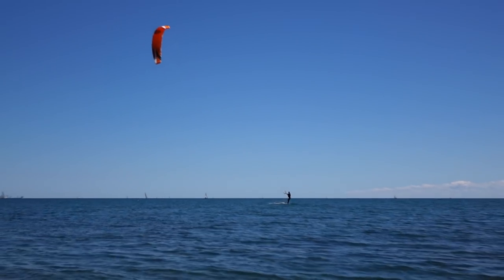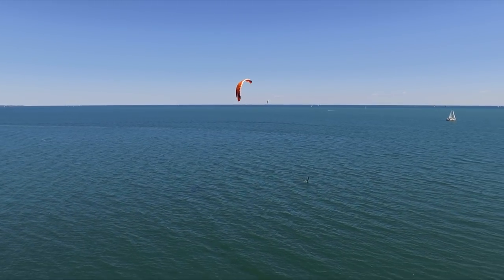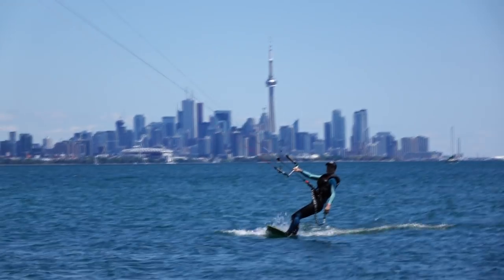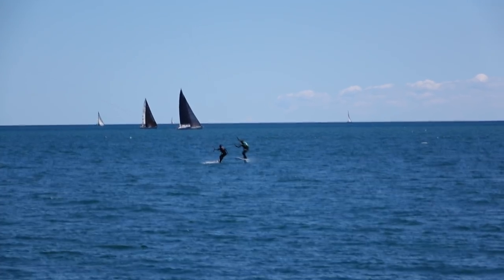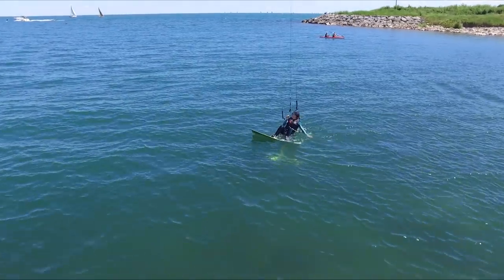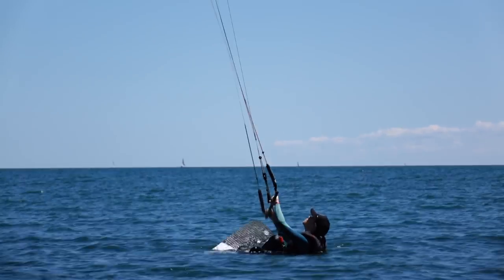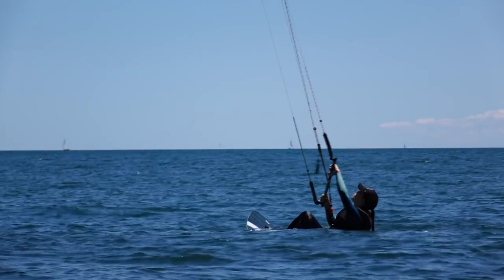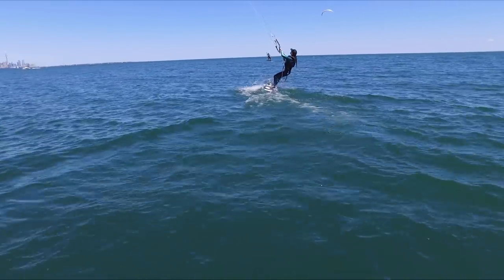After waiting on the beach for a bit, the wind picked back up so I decided to give the foil board another shot. I wasn't overly concerned with foiling right away — in fact I was comfortable with just riding on the board in the water to get the feel for it again. One really big difference with the tall mast is just the overall weight of the board. The board itself isn't that floaty, so it was sinking a bit in the water. This made getting going really hard at first, and at this stage you learn just how important kite control really is.